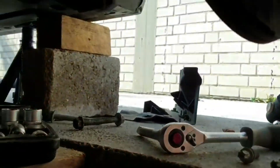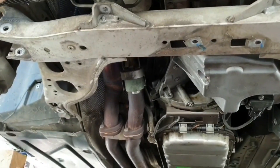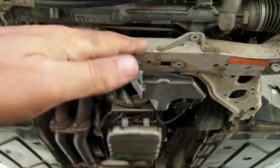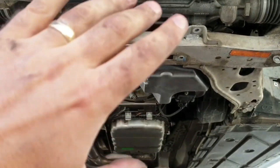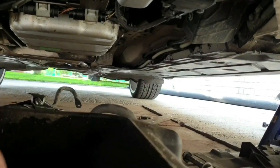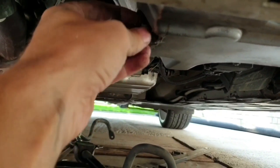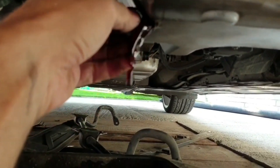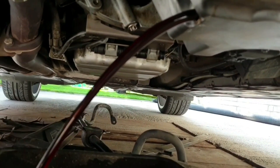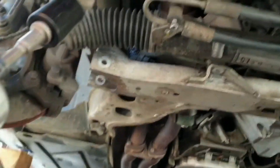Now I'm going to recheck everything — the steering rack, the oil lines, the water line. If everything is okay I'm going to start removing the subframe bolts. I'm going to put a jack underneath because I don't want to die in here. I can remove the drain plug now — it's like brand new because I've already changed the oil.